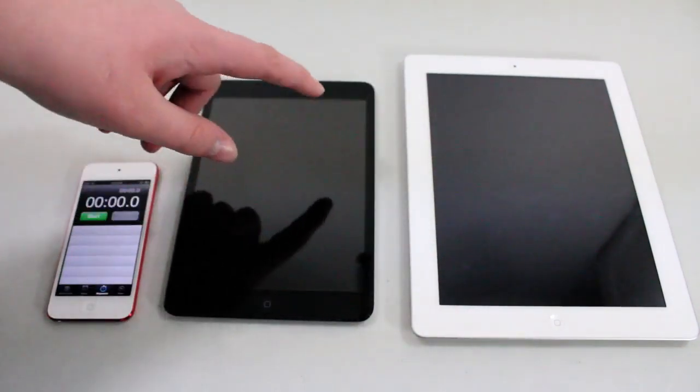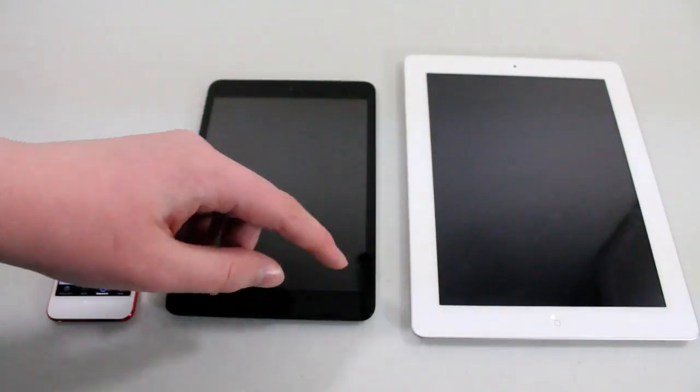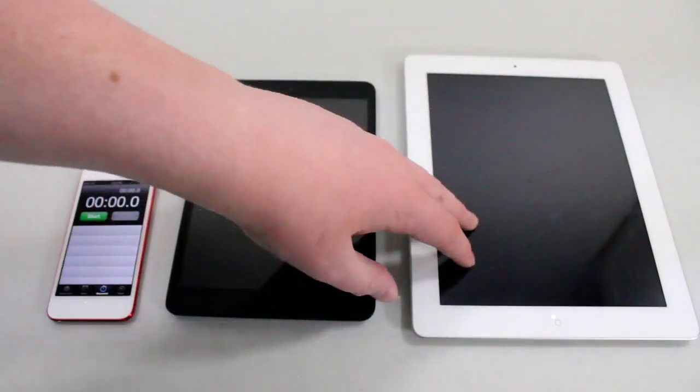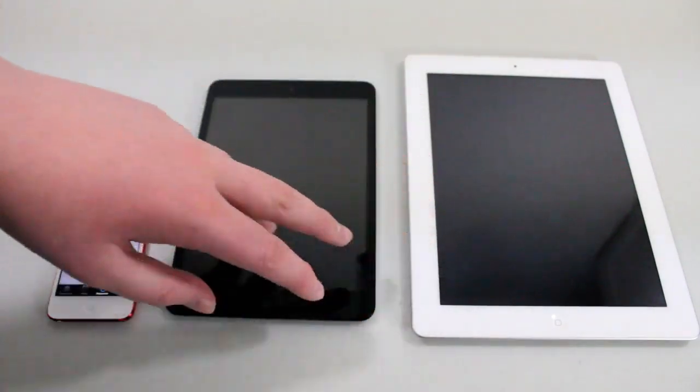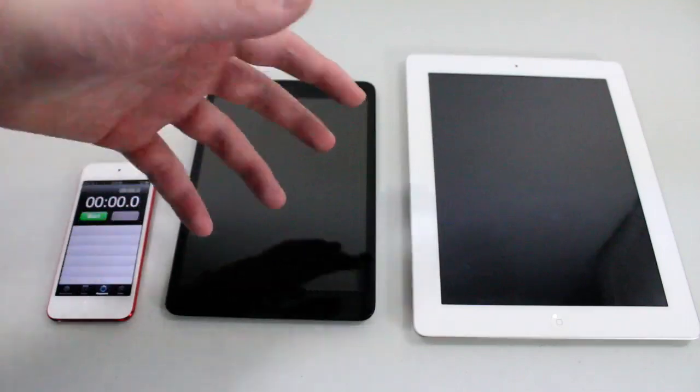The iPad Mini is rocking a dual-core Apple A5 chip. The iPad 3 — not the iPad 4 — is rocking a dual-core A5X chip. So realistically, the iPad 3 should be faster.